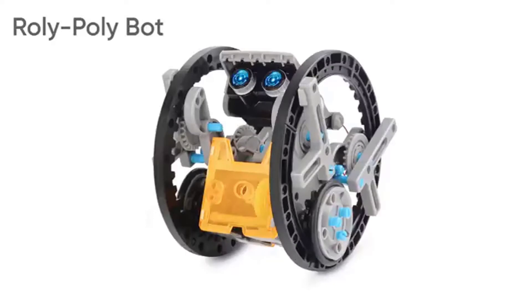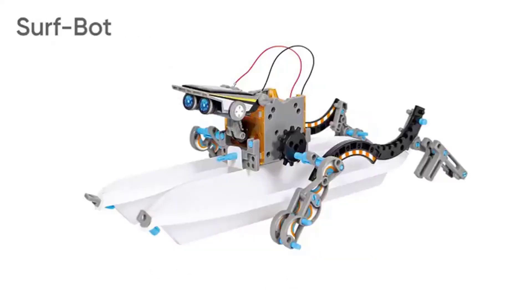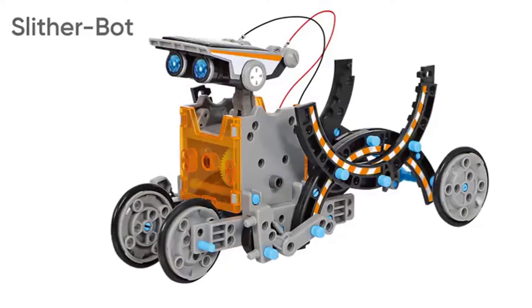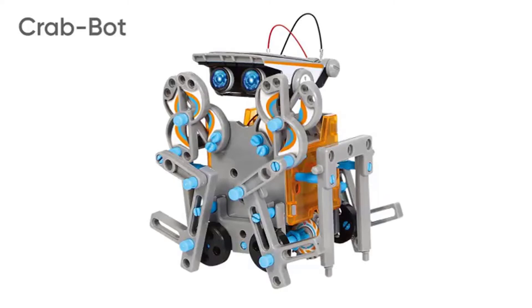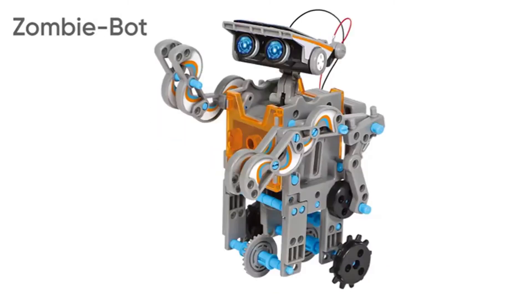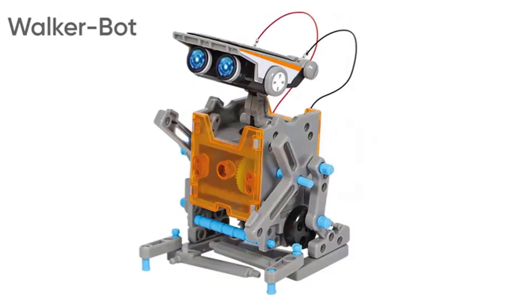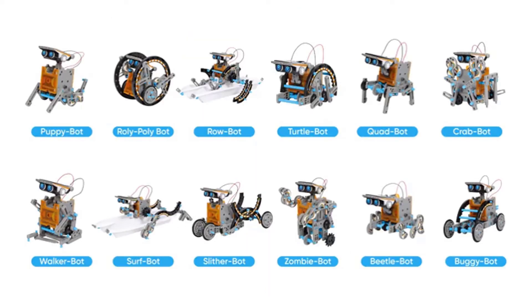This is a great way for your child to learn. Powered by the sun — no battery needed. Includes a solar power panel that collects solar heat energy into electric energy to drive a motor, which drives the gears to make the machine run smoothly. Offers your child practical experiences of working with green technology, letting them learn about renewable energy sources and have fun doing it.